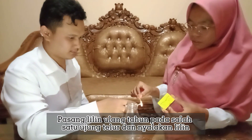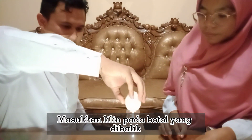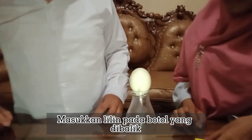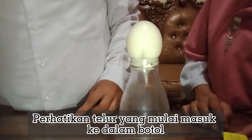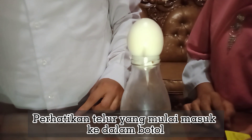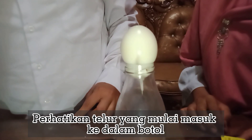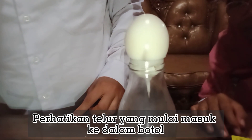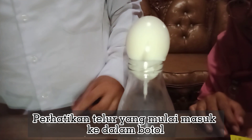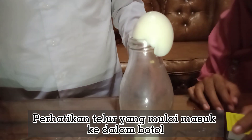Gunakan satu lilin ulang tahun kecil dan pasang pada ujung telur yang sudah dikupas. Pastikan lilin terpasang dengan baik, tetapi tidak sampai ditusukkan terlalu dalam agar telur tidak rusak. Lilin mungkin akan mati dengan suara letupan kecil, tetapi beberapa saat kemudian telur akan masuk ke dalam botol.